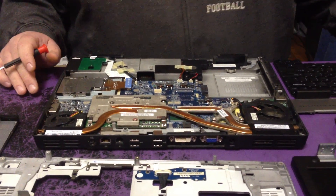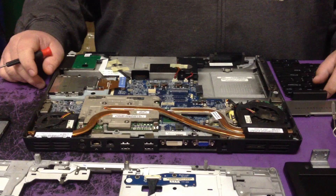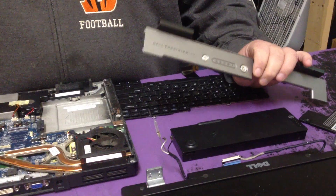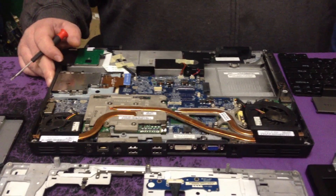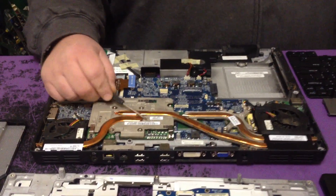I'm going to show you how to fix the lines and the blurriness on the screen. If you've got a Precision M90, a Precision M4300, or a Precision M6300 — any of the large Precisions made by Dell — and they have video errors, it's usually a video card problem, which is right here.